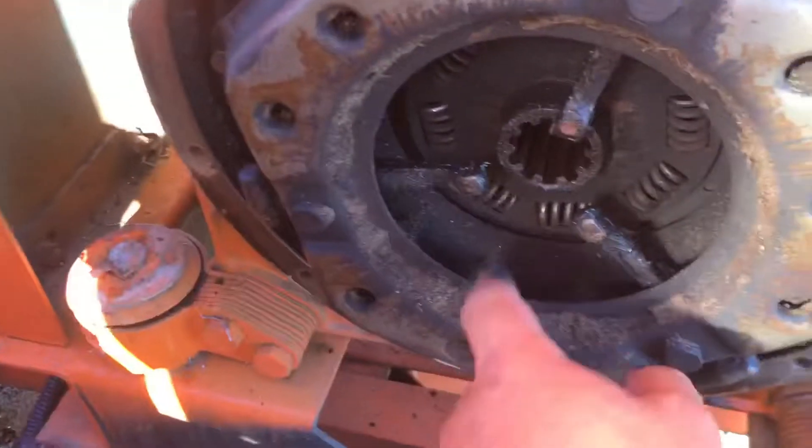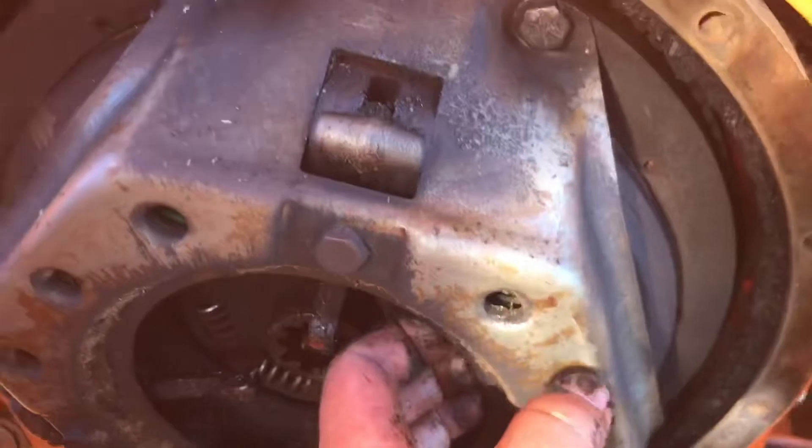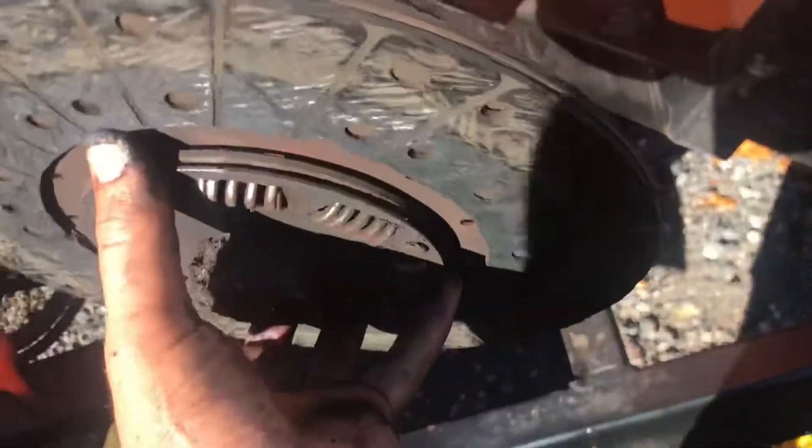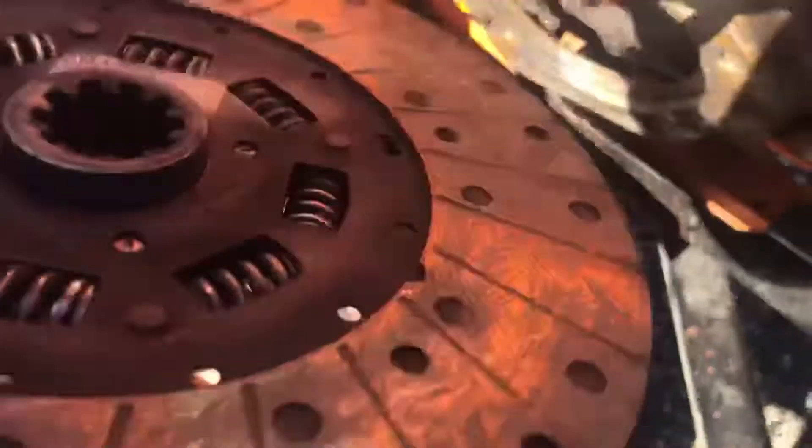We're going to take the clutch plate — the friction plate — off and see what it looks like in there. I unfastened most of the bolts and left some in to hold the clutch plate, then pulled out the friction pad. There's still some meat on this friction pad but it's ground down to the point where we'll want to replace it. See these wear indicators — these lines right here — they're almost flush. If they're almost flush, it's ready to be replaced.